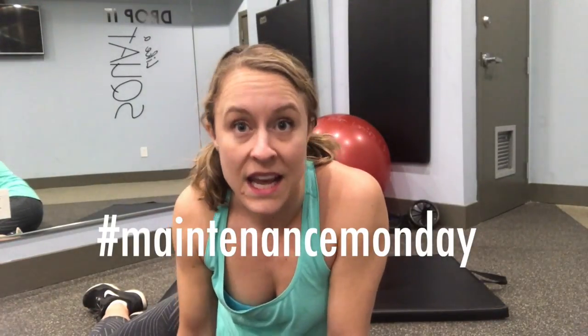Oh my god, hamstrings. Am I right? Do they ever feel good? No, they always feel terrible, especially when you're skating a lot. So I'm so excited to show you this week's move on Maintenance Monday — hamstring mobilization that is so much more effective than a standard static hamstring stretch. Check it out.